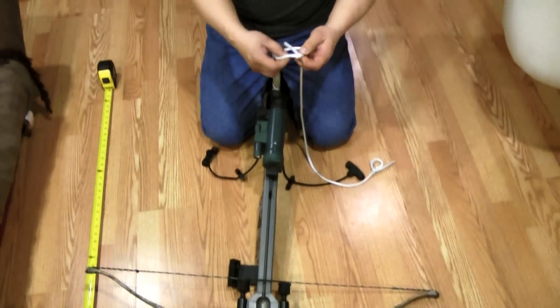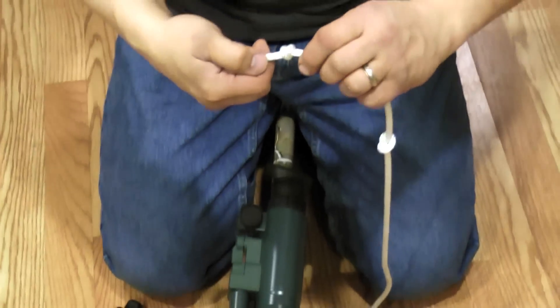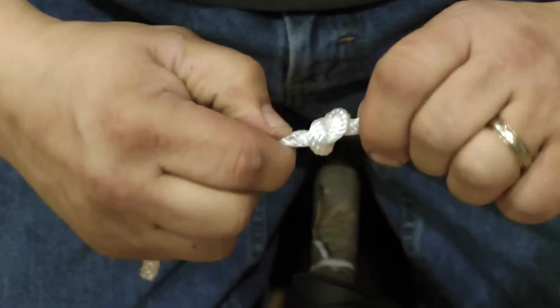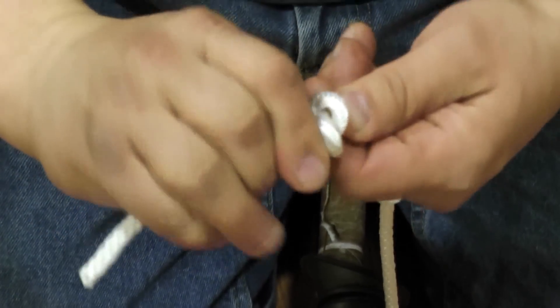You can easily untie it if you need to — just squeeze them and push them, turning them counterclockwise, not clockwise. And they come off pretty easy. Same thing on the other side.